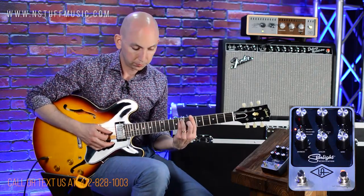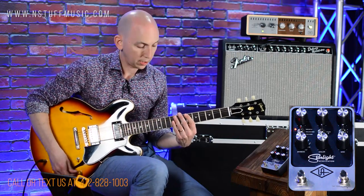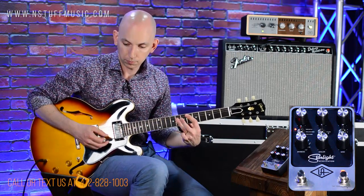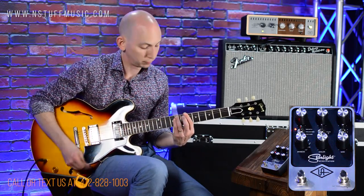Let's hear the clean sound first on the guitar — here's the neck, the middle, and the bridge.